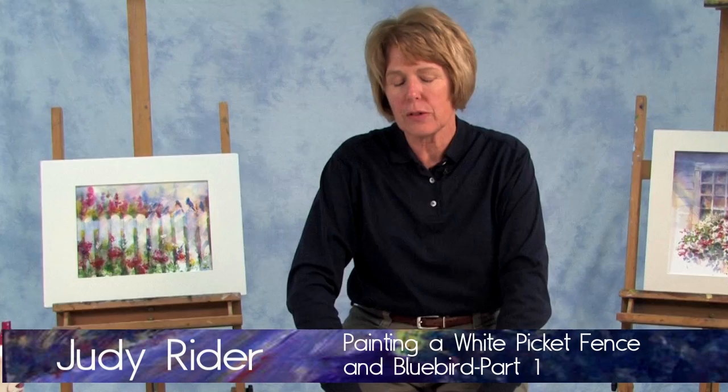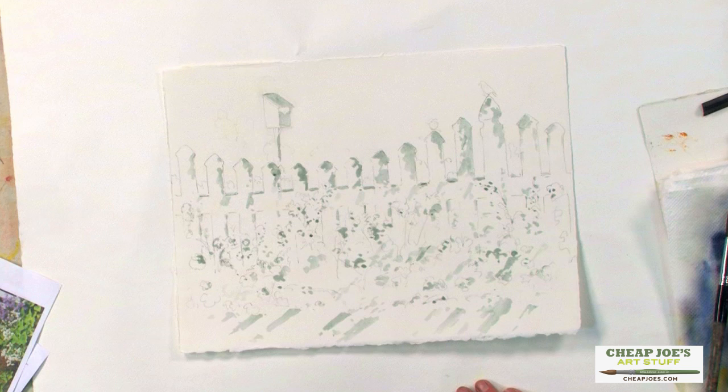Hi, I'm Judy Ryder. Welcome to Cheap Joe's Test Studio. Today I'm going to paint a white picket fence with a birdhouse and a little bluebird on one of the posts.